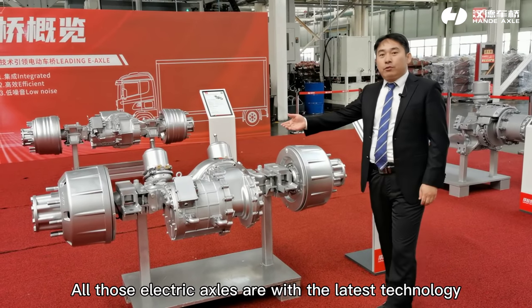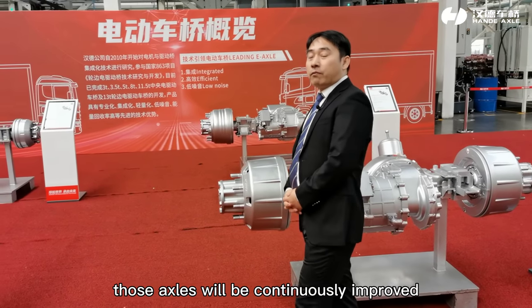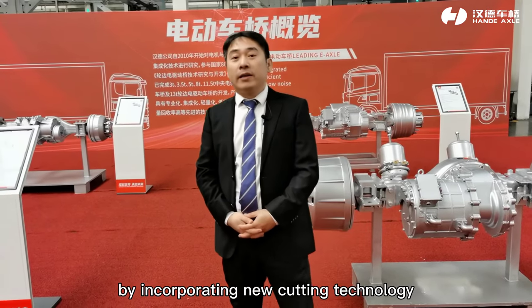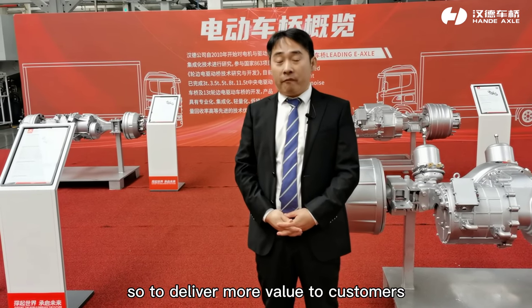All these electric axles incorporate the latest technology. Without doubt, they will be continuously improved by incorporating new cutting-edge technology so as to deliver more value to customers.